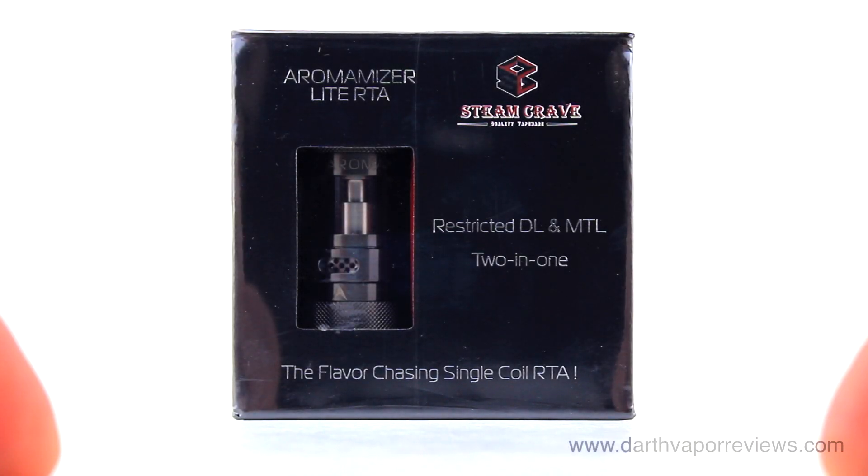Hi everybody, hope you're doing great. Today I'll be reviewing the Aeromizer Light RTA by Steam Crave.